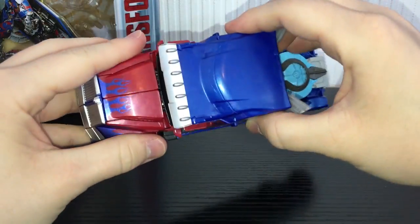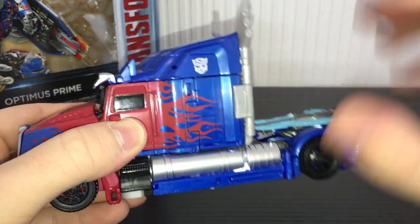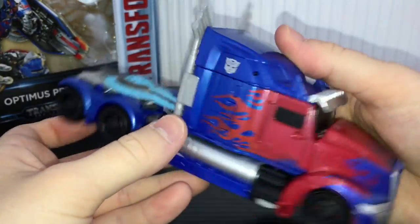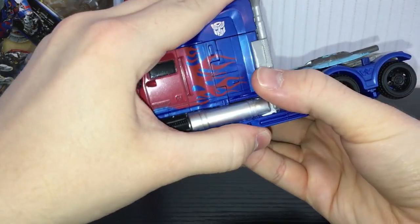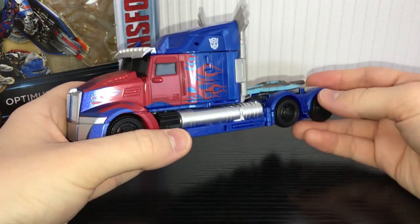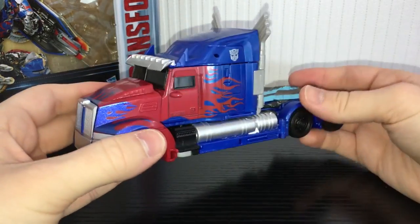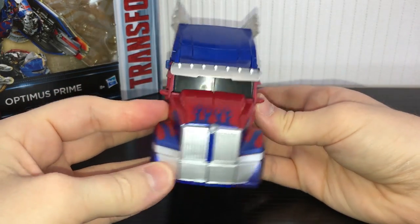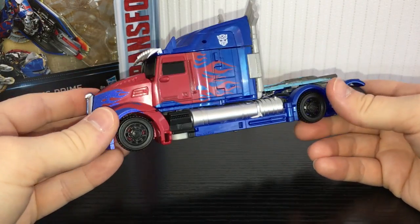Vehicle mode is very nice and solid, it tabs together really nicely. One thing you have got to watch out for - this top section does not like to stay in. I managed to get it nice and solid but that took a bit of forcing, and it would just sort of pop out, so be careful. Try not to break those pegs off otherwise it's not going to sit flush. Really cool looking vehicle mode though, it does tab together quite nicely apart from that. Nice flames on the front as we've come to expect from Movie Optimus. One thing I have noticed on the Voyager class figures is they aren't painted as well as the deluxes, which kind of sucks.